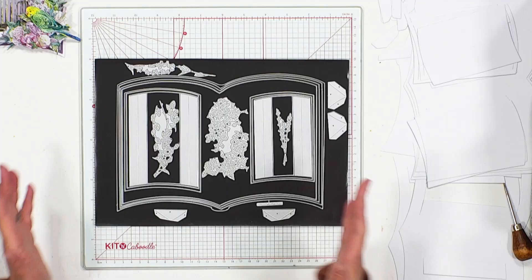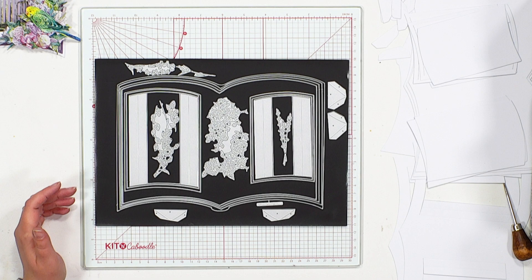Hello and welcome to this how-to video featuring the Fundamental Book Die — what an exciting die this is. We're going to talk you through the different dies included, what they cut, and how we build a book from this fantastic die set.